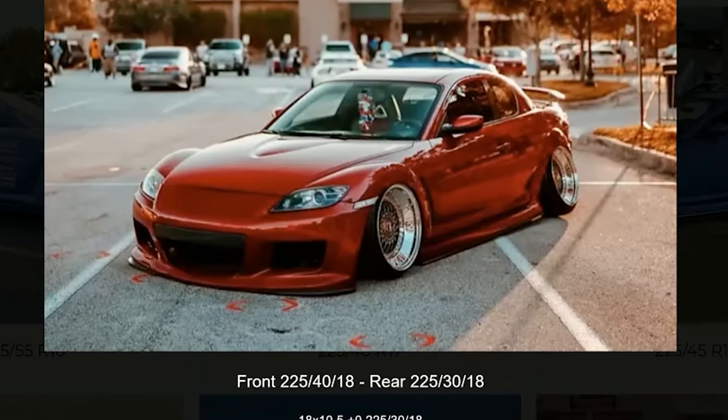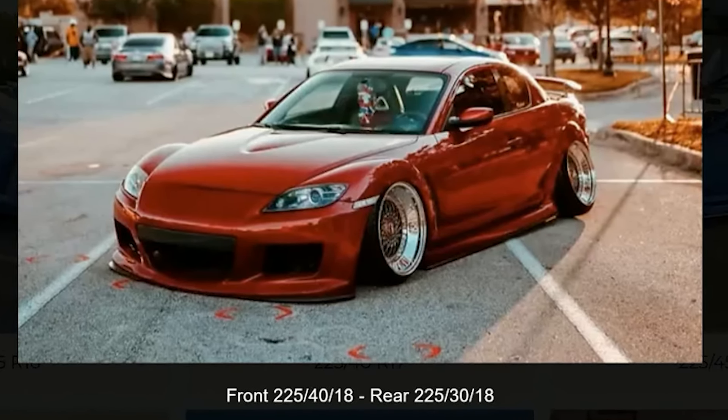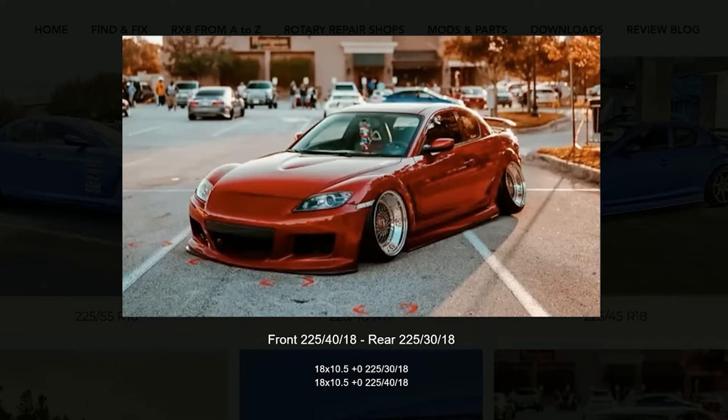Just a reminder that the rims you choose are also gonna dictate how your tire will look. So make sure that you also check the rim specs along with the tire size, so you get the whole idea of this setup.